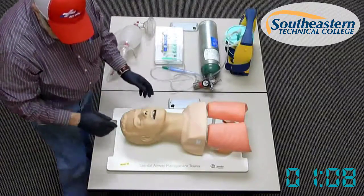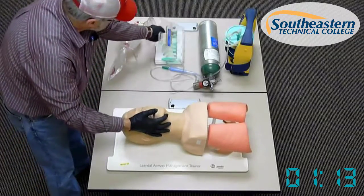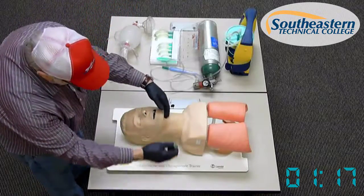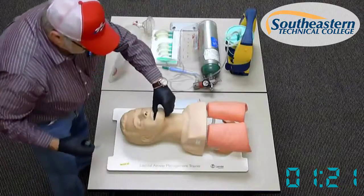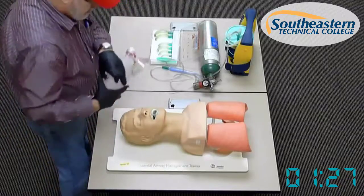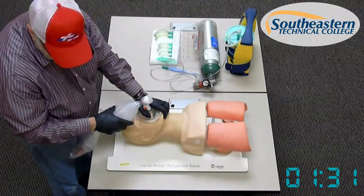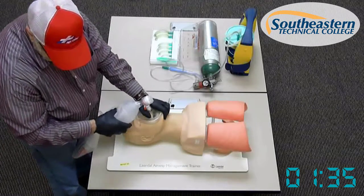The mouth and oropharynx are clear. At this time, keeping the airway open manually, I'm going to measure and insert the appropriate sized oropharyngeal airway, measuring from the corner of the mouth to the earlobe. Open the mouth, insert it, rotate it into position, then immediately grab my BVM and begin ventilations of the patient. No gag reflex is present and the patient accepts the airway adjunct.